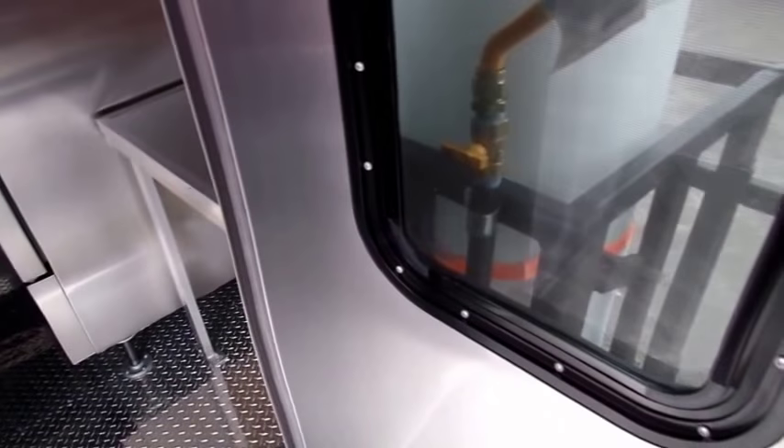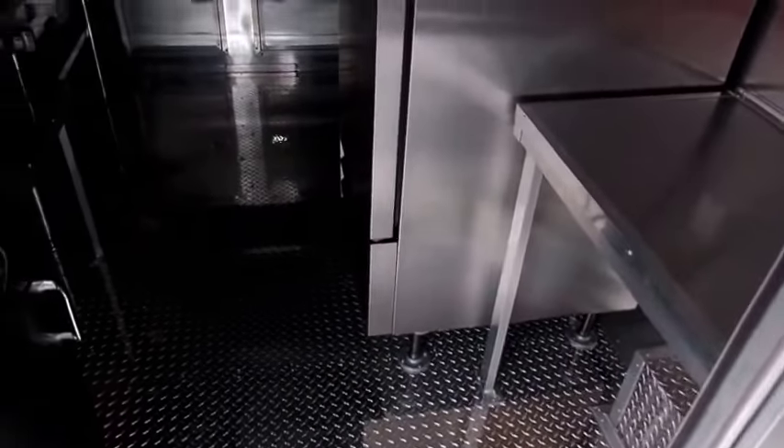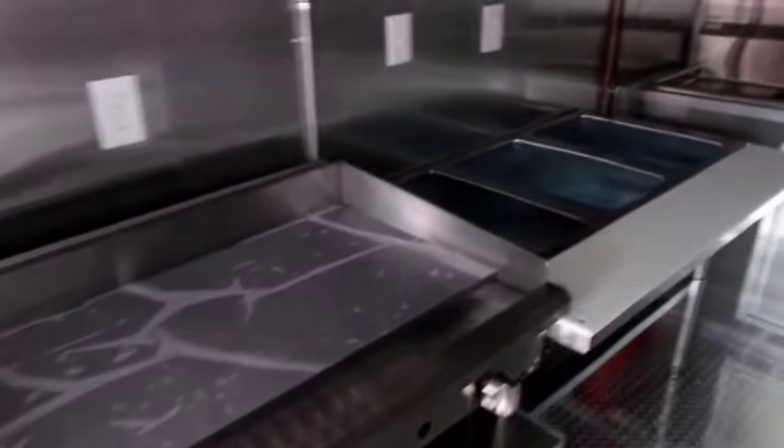With our smoker concession trailers, most people will have a refrigerator and different items on board that you can use. This one has a fryer, a griddle, a three-bay steam table, a three-bay sink, a separate hand-washing sink, and a concession window. This is a pretty standard setup on our concession trailers, especially for the barbecue event.